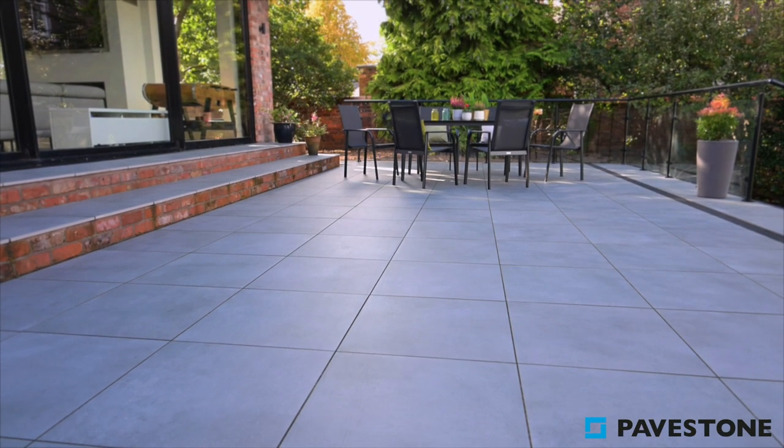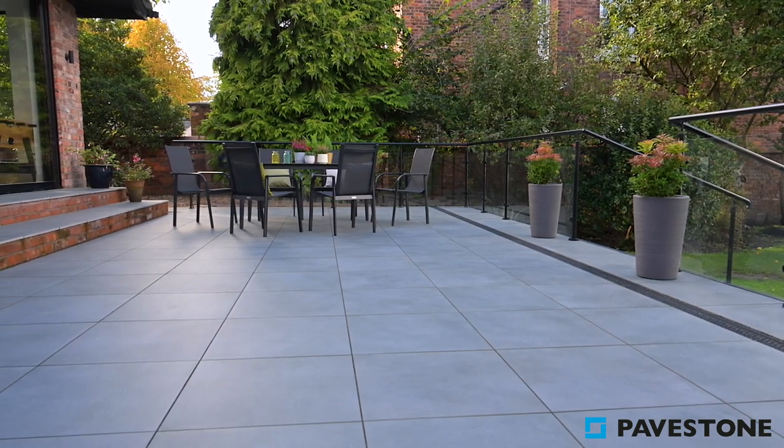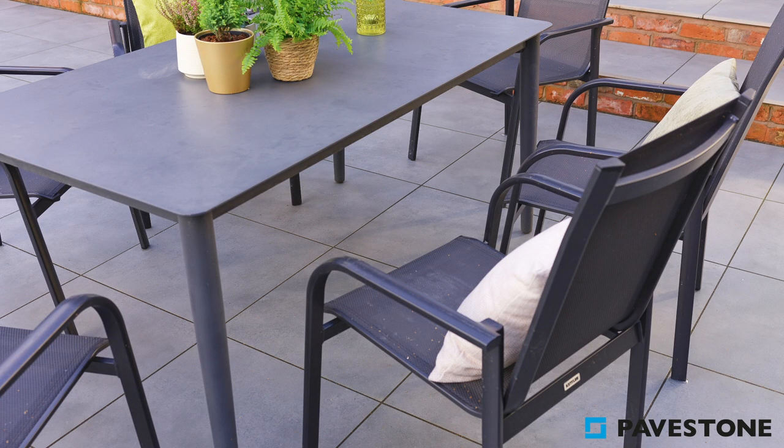Curated to have the best features of natural stone, yet boasting the benefits of porcelain, Pavestone's Calibra paving is a perfect choice for a modern garden design.